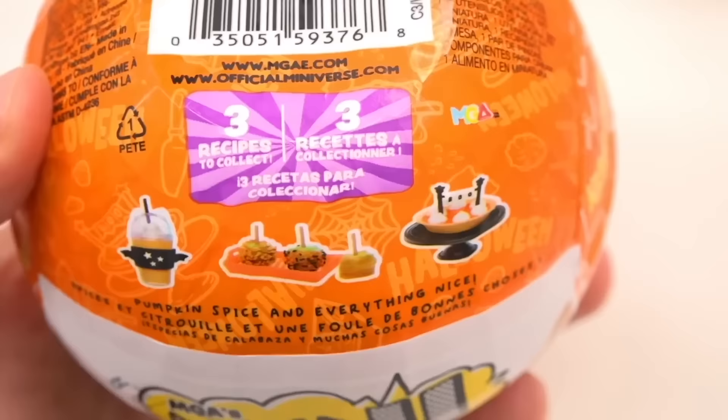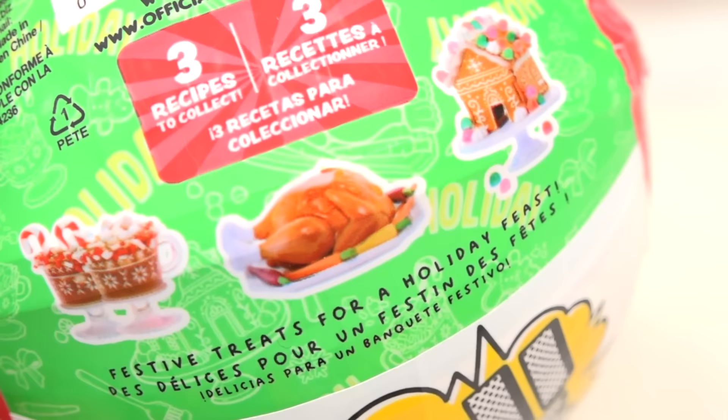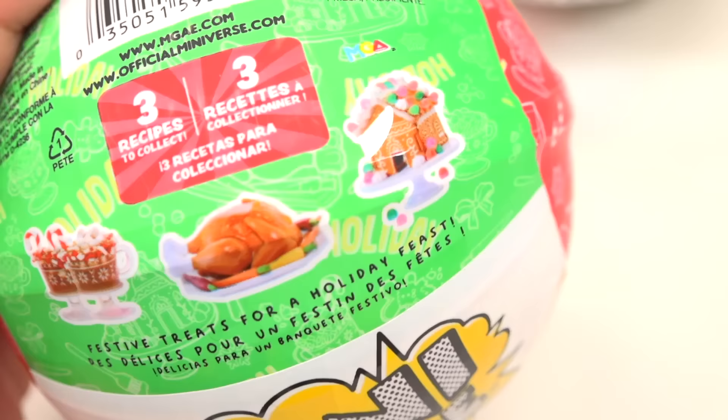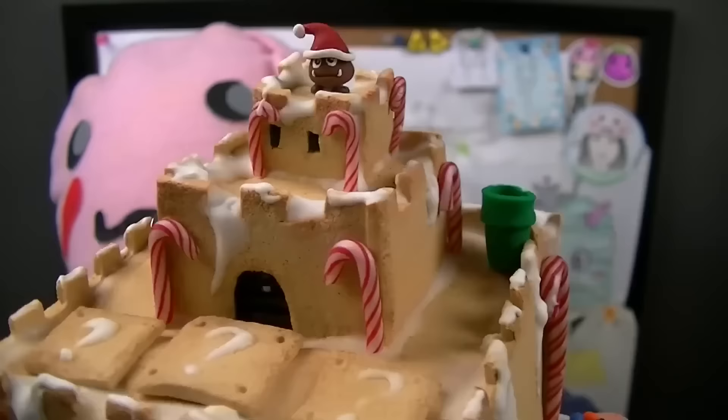As you can see, there are three to collect — they usually have three for holiday editions, just like with the Halloween Miniverse. Now that I'm wiser, I know I shouldn't buy these online because you can't choose what you want. On the box we have three different projects: a peppermint hot chocolate type drink, what looks like a roast turkey dinner, and a gingerbread type house.